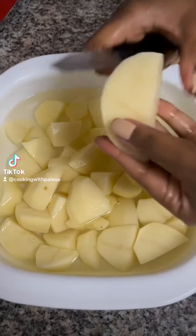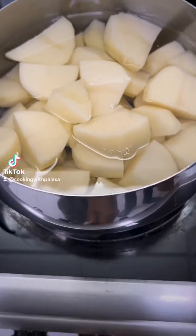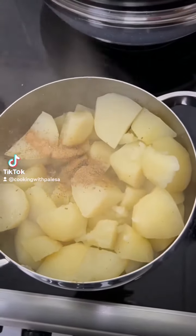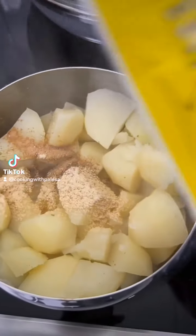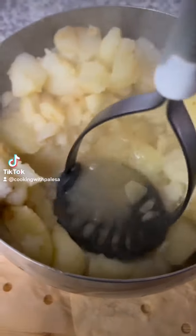Then we are going to cube our potatoes and boil until soft. Now you're going to add some garlic powder, onion powder, and seasoning salt of your choice, just like this, and then mash.